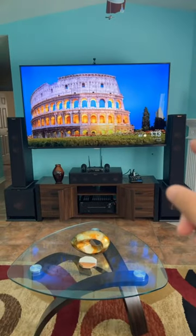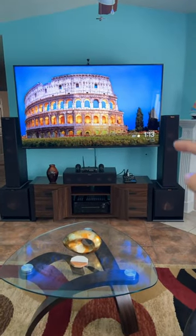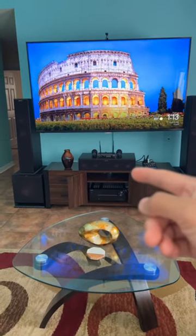I was just wondering if you all like these kind of speakers when they have the screens on, which I call stealth mode, or do you like them with the screen off?